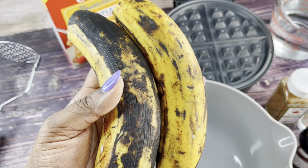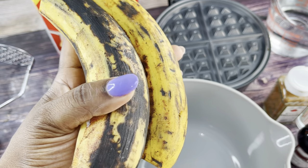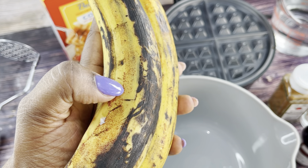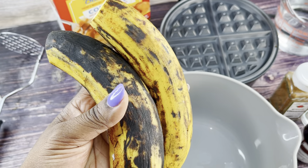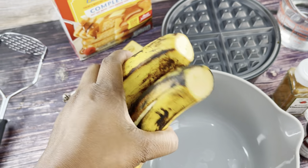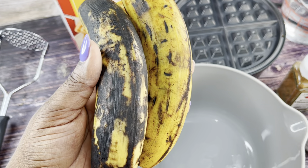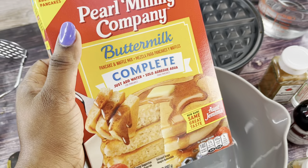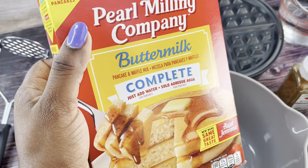I have two overripe plantains. Please make sure that when you use your plantains they're overripe — they have a lot of melanin on them, just like this. You can tell it's overripe by these little red dots on top. If it's overripe, you'll have a better chance of making a sweeter waffle, and it'll be nice and soft and a lot easier to mash.